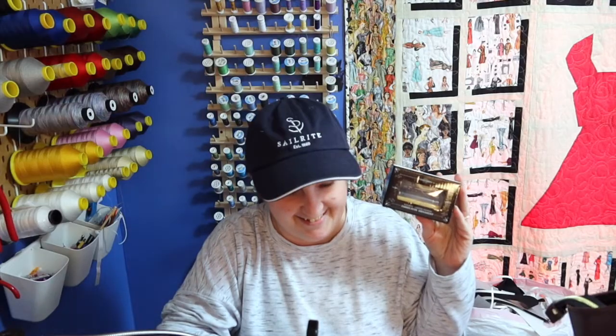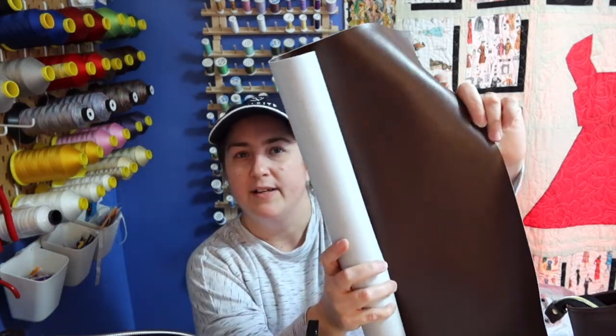Hey guys, welcome to Faith Works Designs. I'm Faith and today we're doing some product testing for a company I really love — Sailrite. Today's video is not sponsored by Sailrite, but it's sponsored by me because I love Sailrite. I've been looking for an alternative to purchasing vinyl locally — I can only get black — so I got an email from Sailrite and decided to check it out.